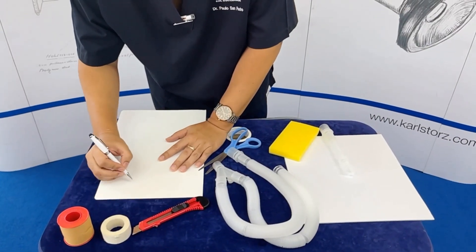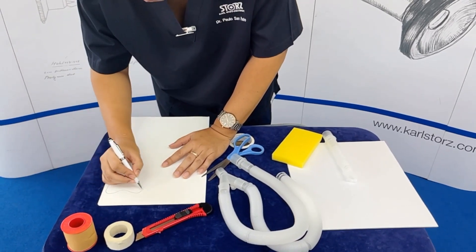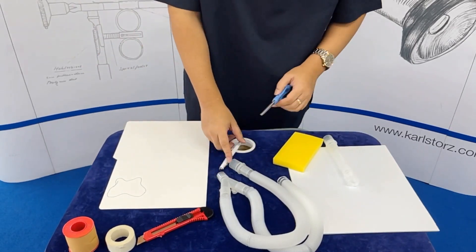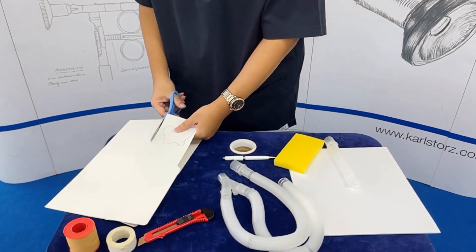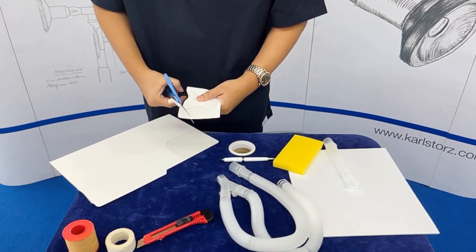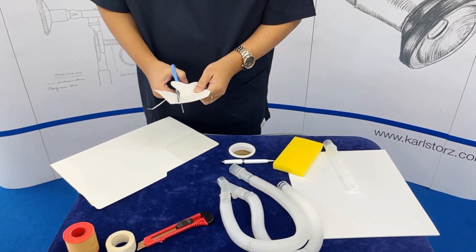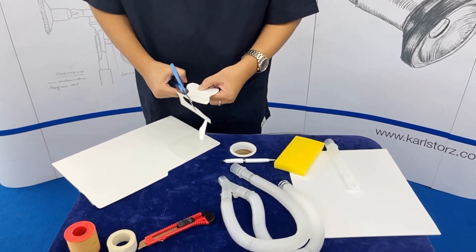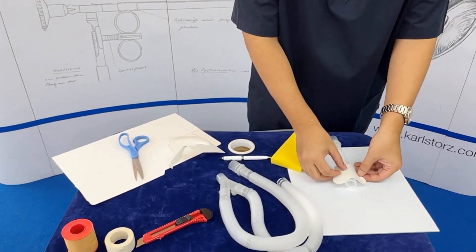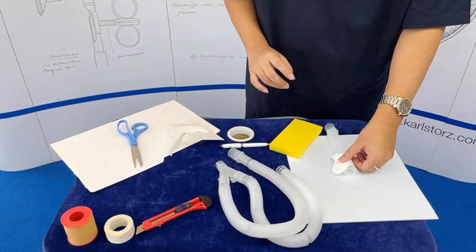Next, we will draw a butterfly shape on the soft cardboard. This will represent the thyroid cartilage. When we position it like this, they could feel the thyroid cartilage.